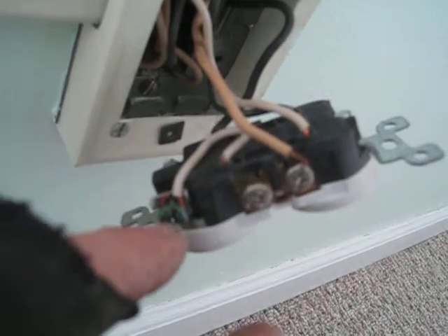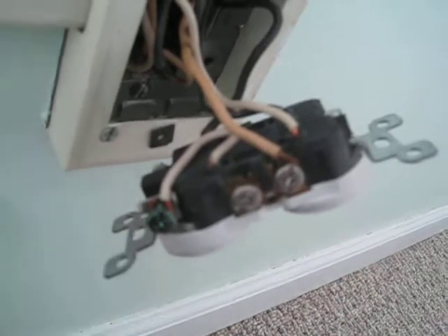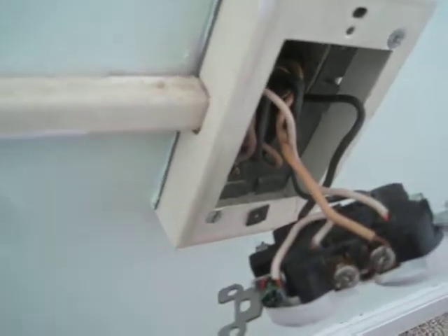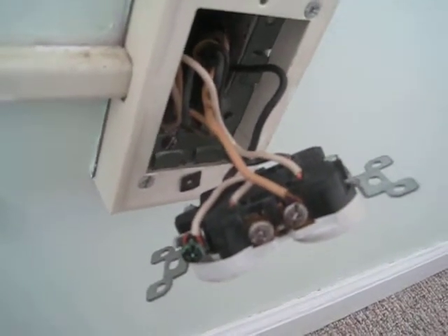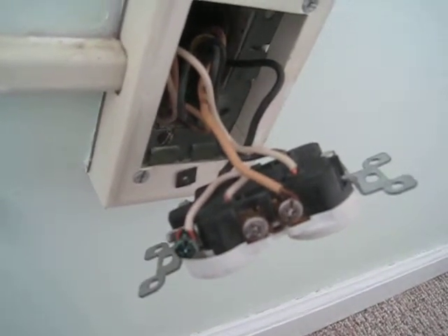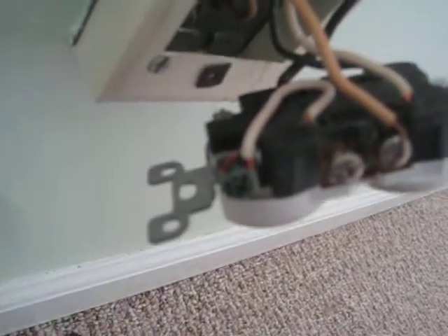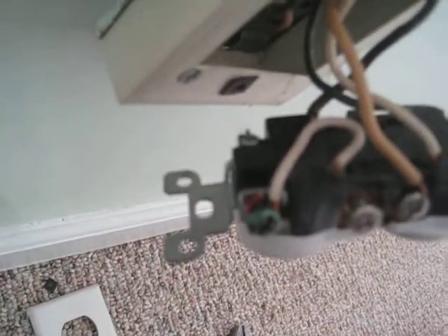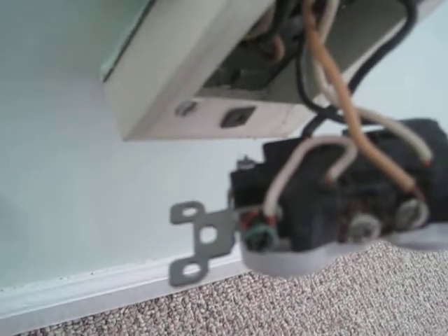Because neutral wires carry current, they should be insulated. Wiring it this way makes current available on the face of the outlet, on the wire mold, and on many touchable metal parts throughout the home — where kids might lick it, for example. Not only that, but they didn't bother to screw it down — the terminal is completely loose.